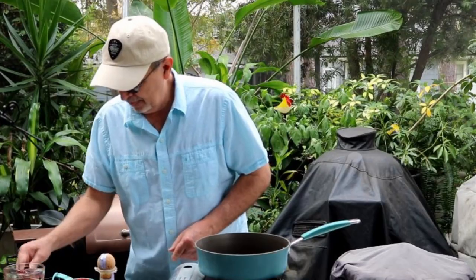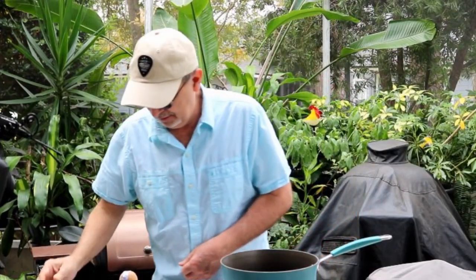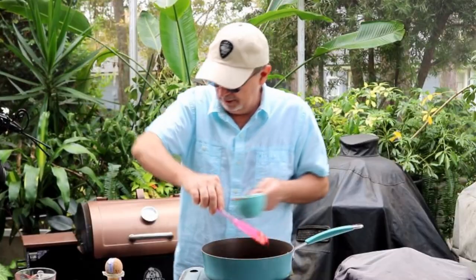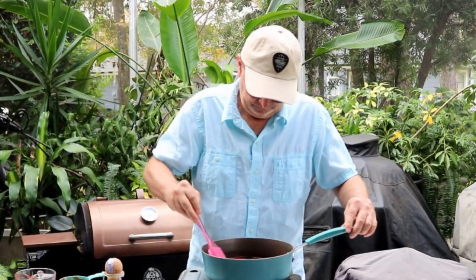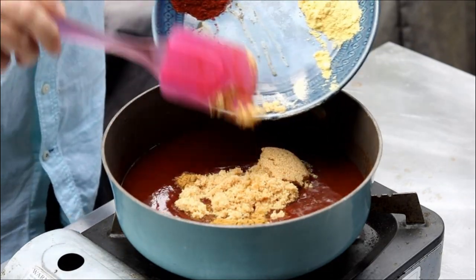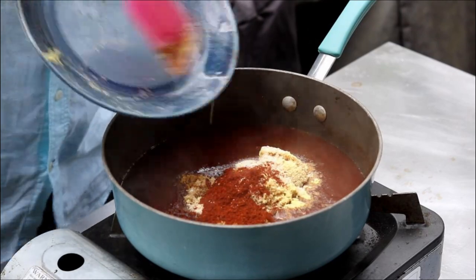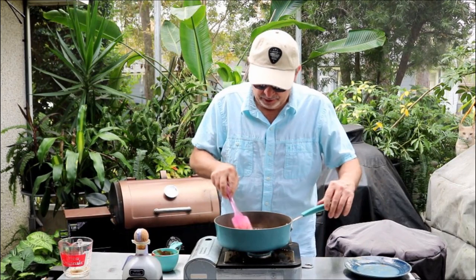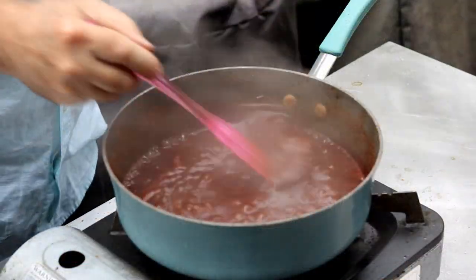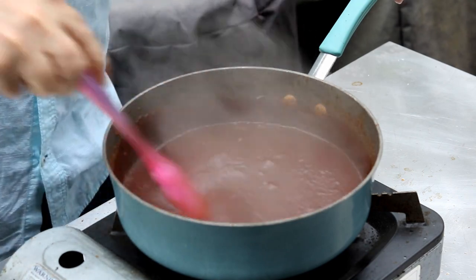I'm going to get this burner turned on. We're going to add in that apple cider vinegar, Worcestershire sauce, and that Patron, then follow that up with ketchup. I'll put all the detailed ingredients in the description box. Now you can see the ketchup is all folded in — I'm going to go ahead and add the dry ingredients. If you don't want to use the Patron, you can substitute that amount with more coffee. I'm going to get these dry ingredients blended in and bring it up to a simmer so all the flavors get married. You can see we've brought it up to a nice simmer — all ingredients are mixed in. I'm going to turn this heat off and let it cool down while we wait for that chicken to be done.